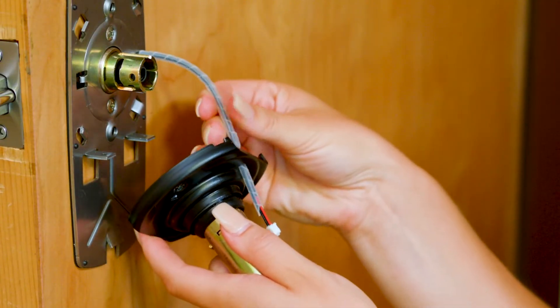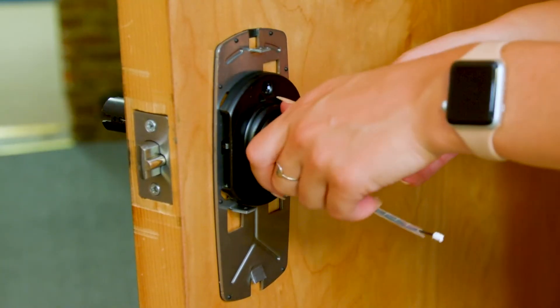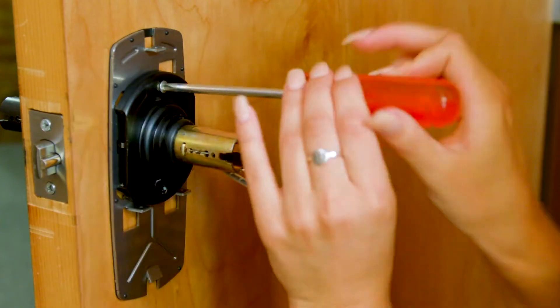Feed the wire through the inside shank using the hole on the same side as the large notch, then secure to the mounting plate.